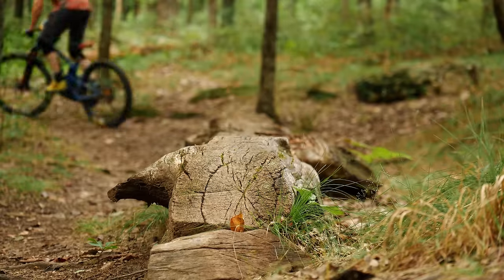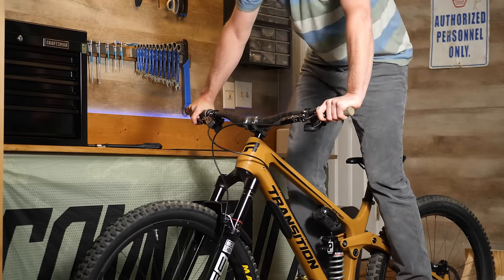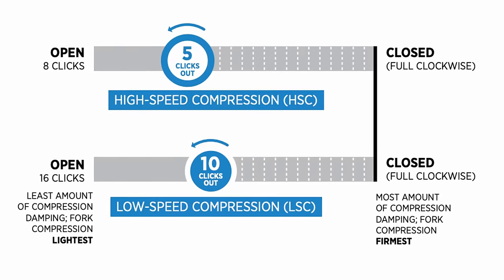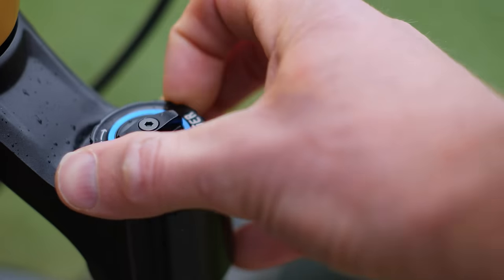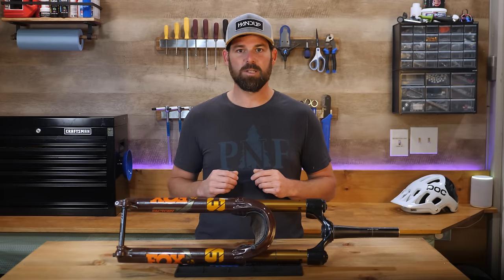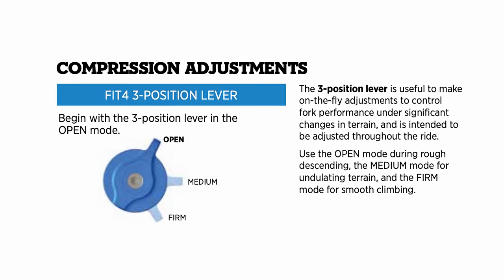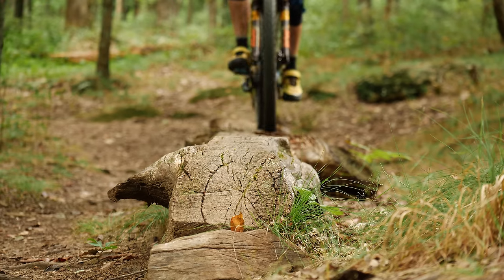Next, it's time to move on to compression, and we're going to take much the same approach as we did with rebound. When setting sag, we always want to have our compression set to fully open so it doesn't influence our sag measurement — if you've just gone through that step, you can begin there in the fully open position, or refer to your shock or fork setup guide for a recommended starting point. Not all suspension products have this adjustment, so don't stress if it's missing — you might just have a lockout, a three-position adjustment, or nothing at all. Just make use of the controls you have available.